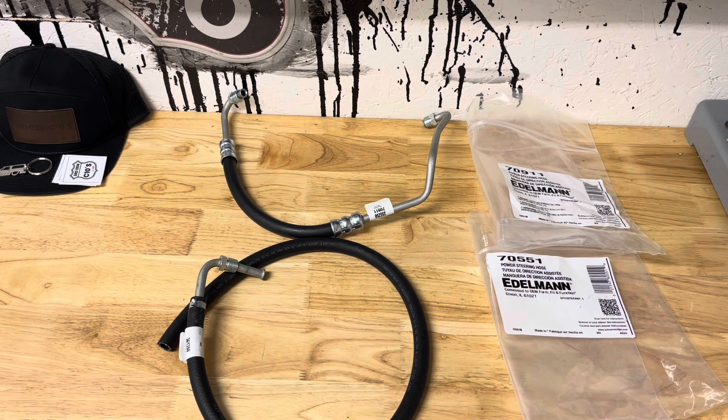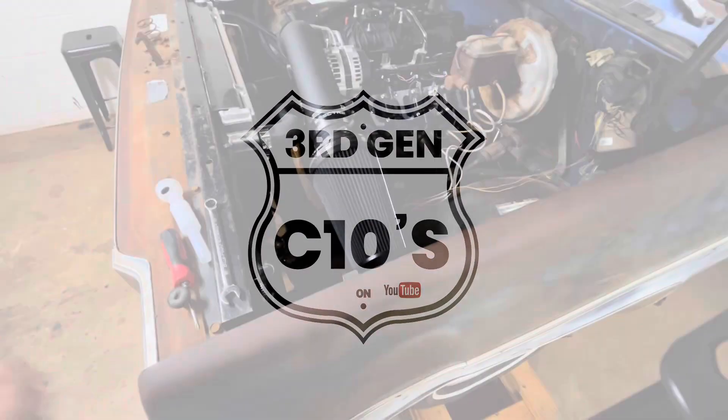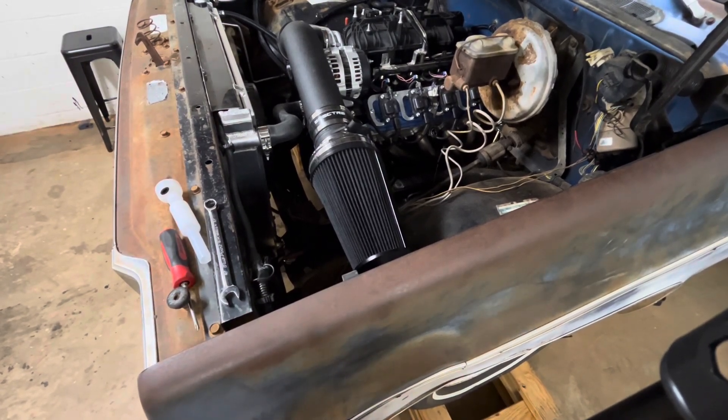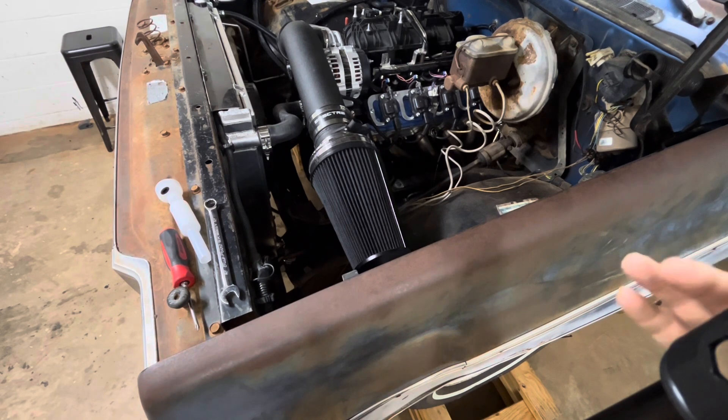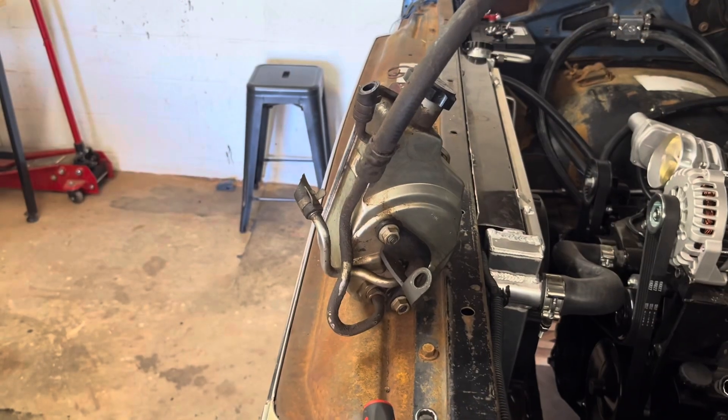First thing I have to do is just get this cold air intake — or as that other dude told me, a warm air intake — out of the way so you can see what I'm doing. It's still going to be a terrible camera angle just for what it is, but let me get this out of the way.